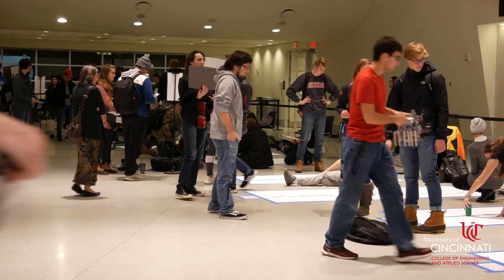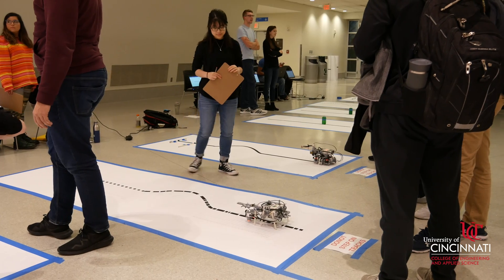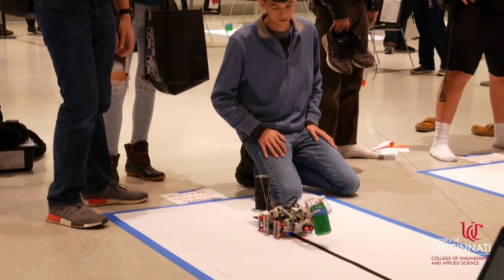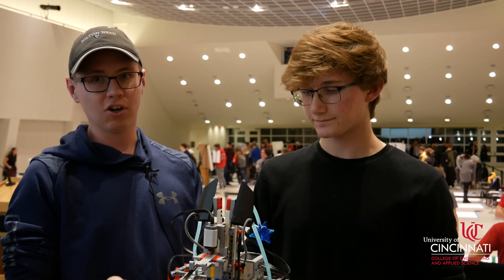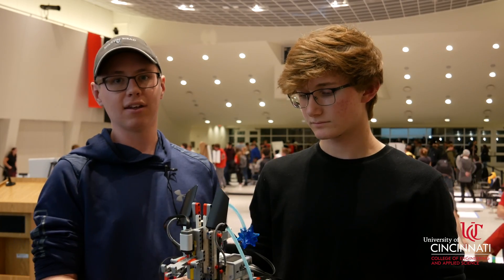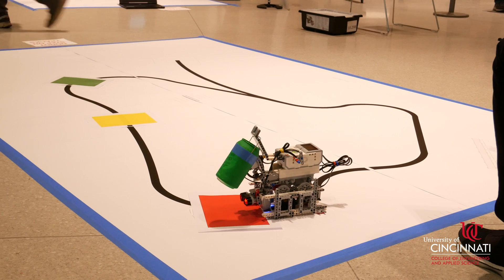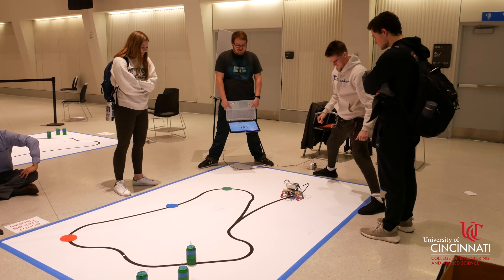The objective of this project was to build a robot that could follow a line, pick up a container using some sort of mechanism such as this one, determine what material is inside of that container by its weight, and then depending on the weight it will go to a certain drop-off location, set it down, and continue moving on its course.